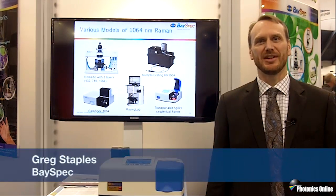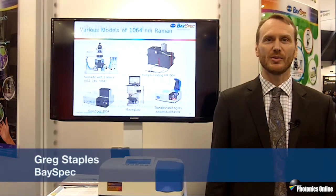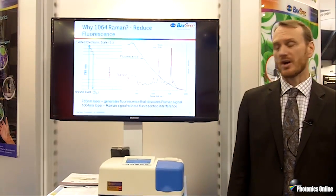Hi there, my name is Greg Staples. I'm the sales manager of spectroscopy products for BaySpec, here live at Photonics West 2016, and happy to present our Agility portable Raman spectrometer.